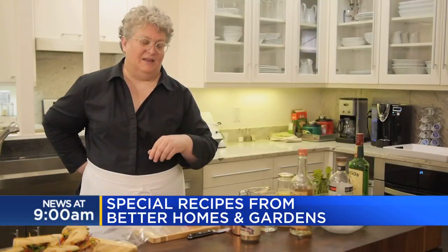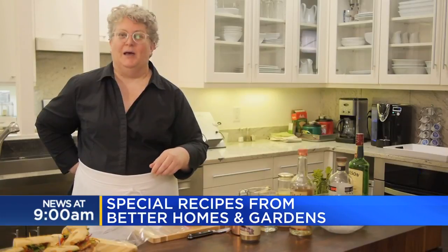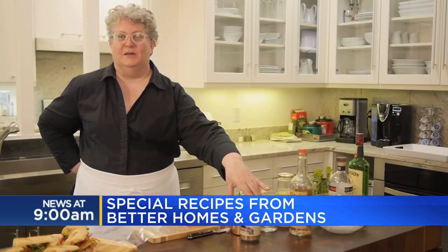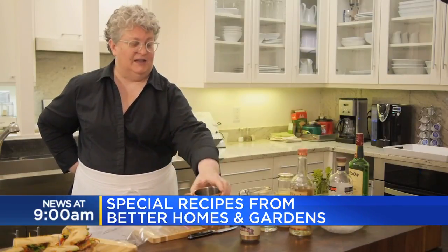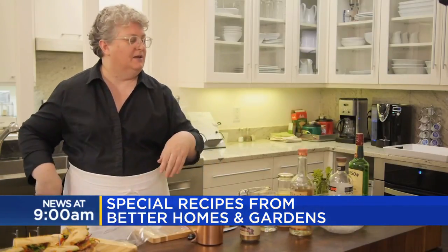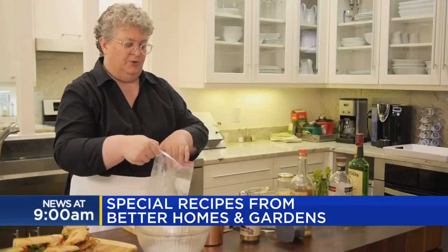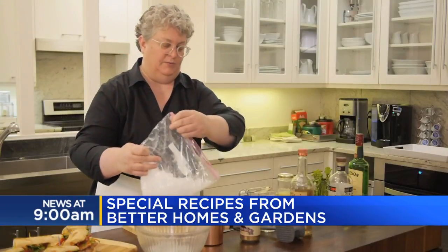I'm going to make a Moscow Mule for you. That's a really popular cocktail because it's just super simple and there's lots of ways you can mix it up. And the cup is so much fun — it's sort of like the adult version of the Spider-Man sippy cup. I'm going to start with some crushed ice and pretty much fill this cup with it.